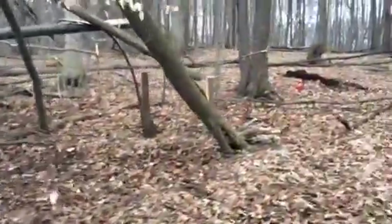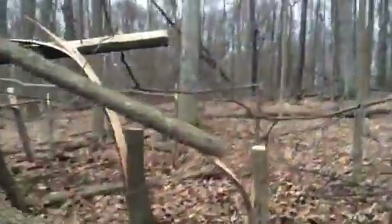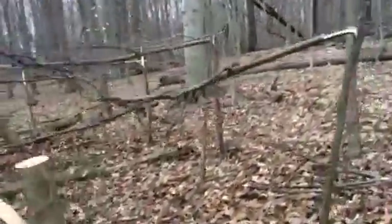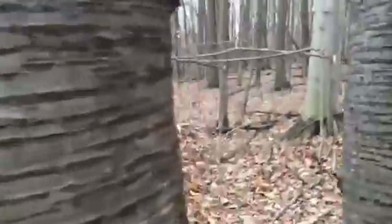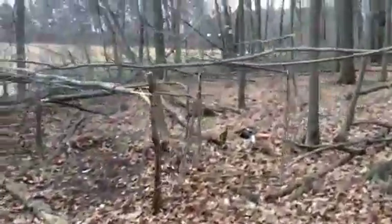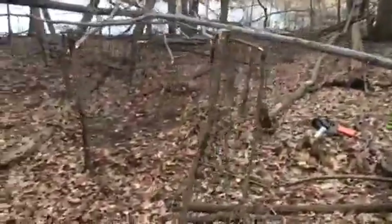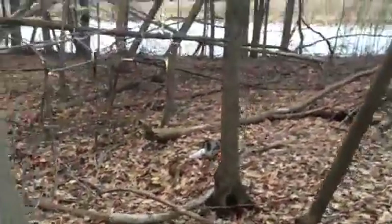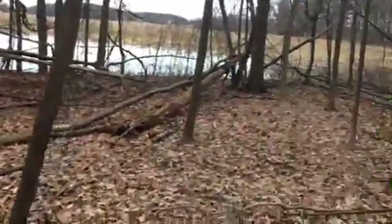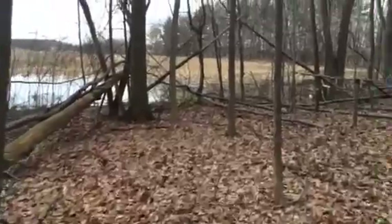We're going to head out to the third area I worked on today, which is actually the first area I worked on today. Kind of a continuation of that bed.